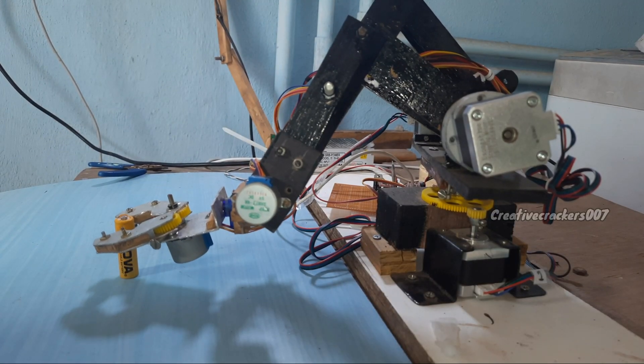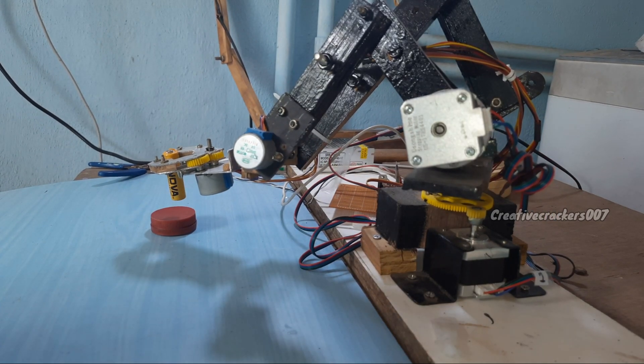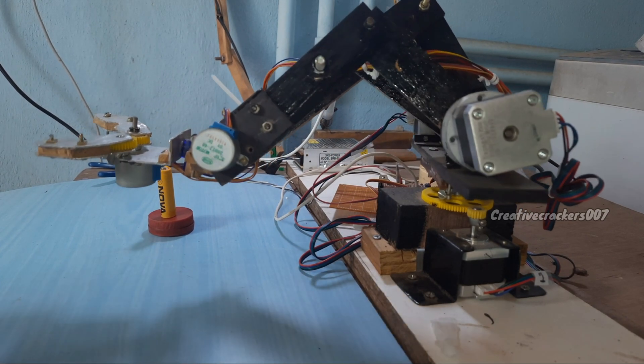This robotic arm has five degrees of freedom, which means it can move in five different directions without any trouble. This was achieved by three stepper motors, two mini stepper motors, and a servo motor.